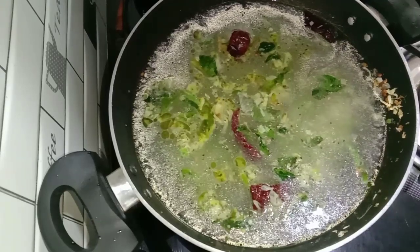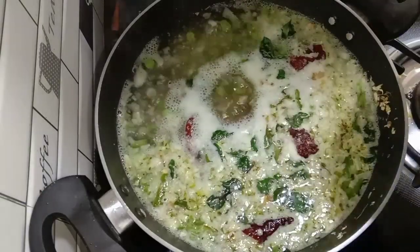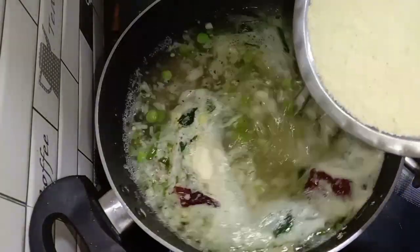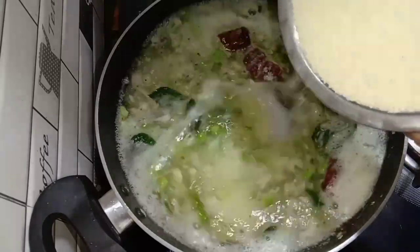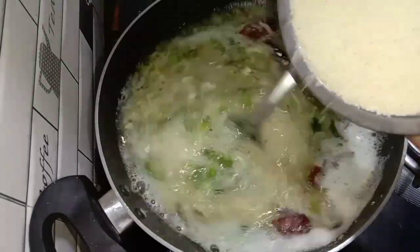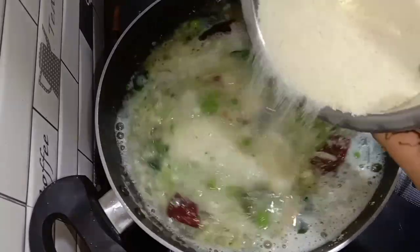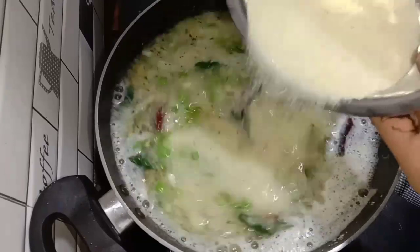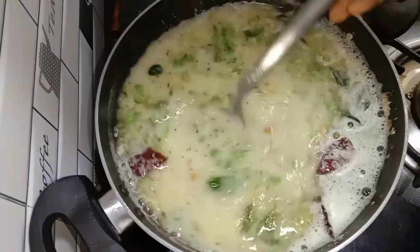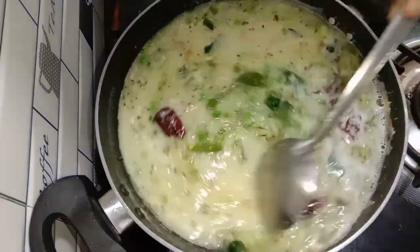[Gujarati dialogue with questions about the dish, checking on the cooking progress and consistency of the preparation.]